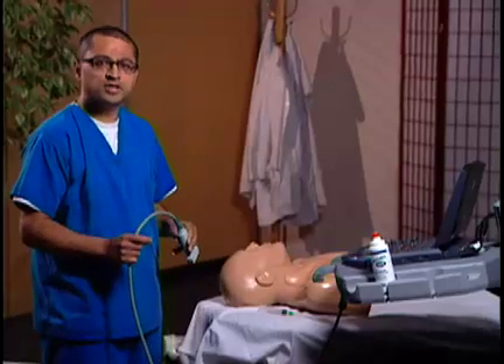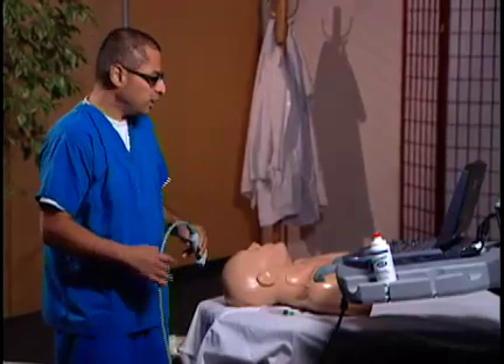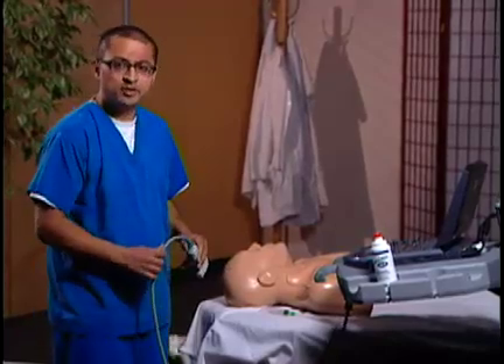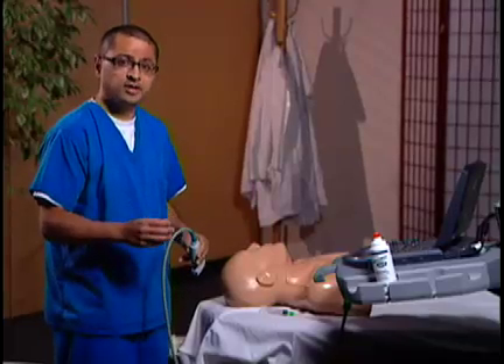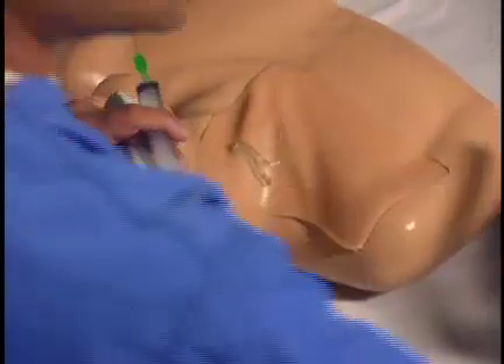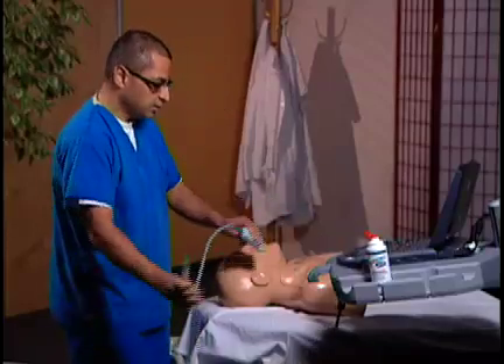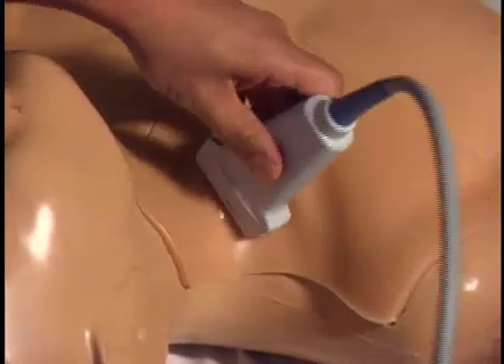I'm going to show you how to use ultrasound to actually guide your needle into the internal jugular vein. As you can see, we have a blue phantom here. We're going to take a look at the vein first with ultrasound, and then I'm going to use the ultrasound transducer to actually guide my needle toward the vein. I'm going to go ahead and place a little bit of gel onto the neck where I expect the jugular vein to lie, and then use my transducer to identify this vein.